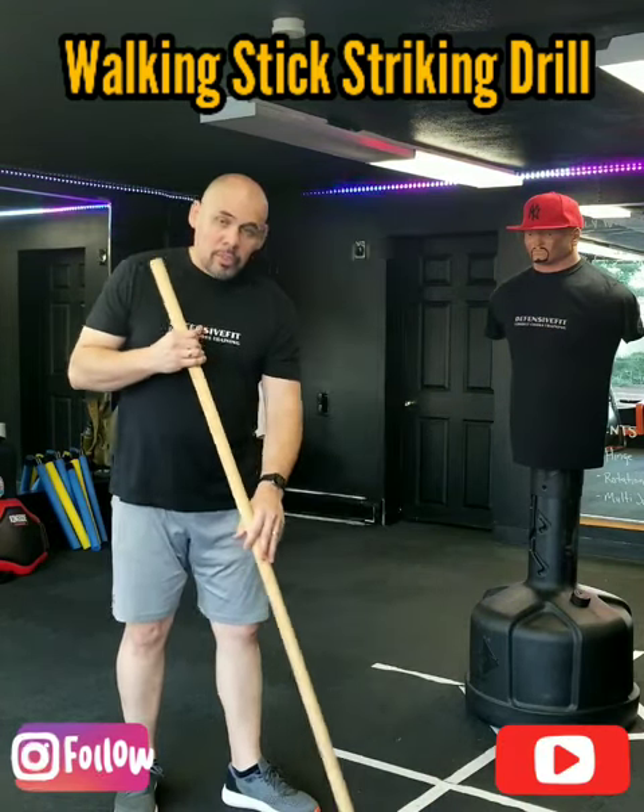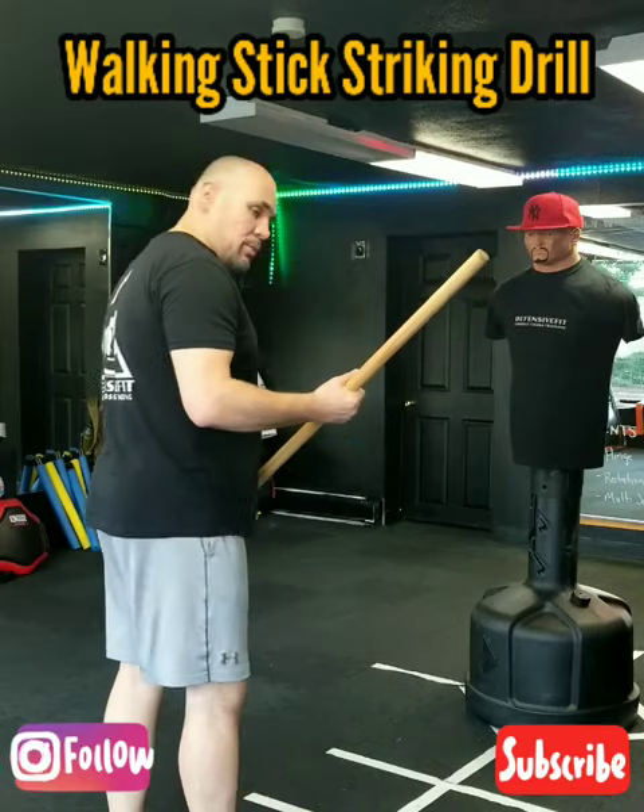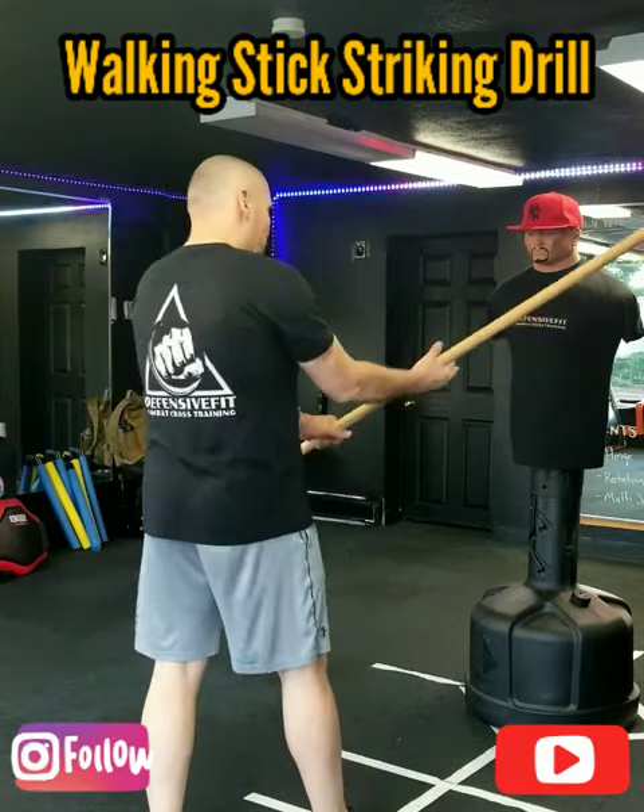I'm going to use this diagram so you guys can follow. I'm going to start first with my stroke side forward — right foot forward, left foot back — and the base foot grip.